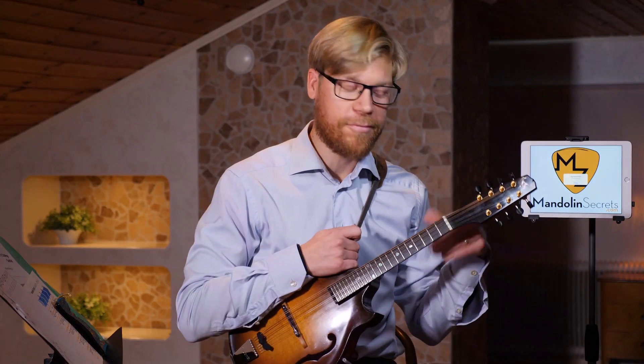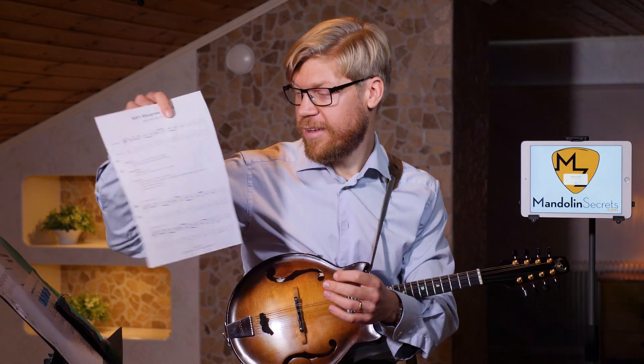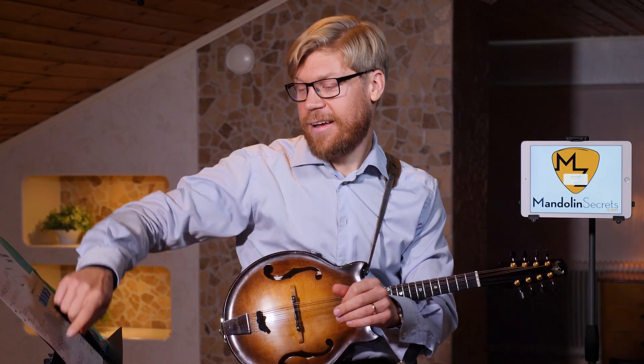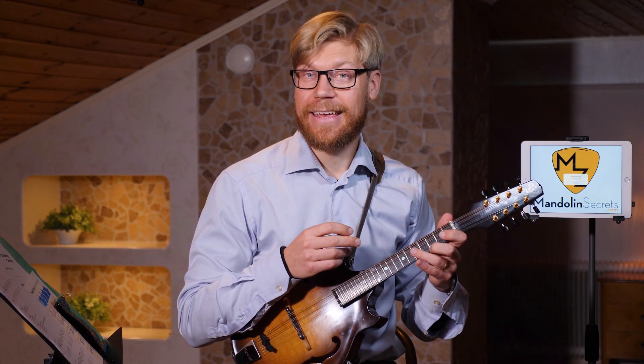I hope you can follow along there. That's something you want to try, and if not, check out the Academy where you get notation for all four versions — the one lick played in four different ways. It's also very cool to play this lick over a 12-bar blues, playing it on top of each chord during the chord changes, which is what I was doing earlier in the introduction.